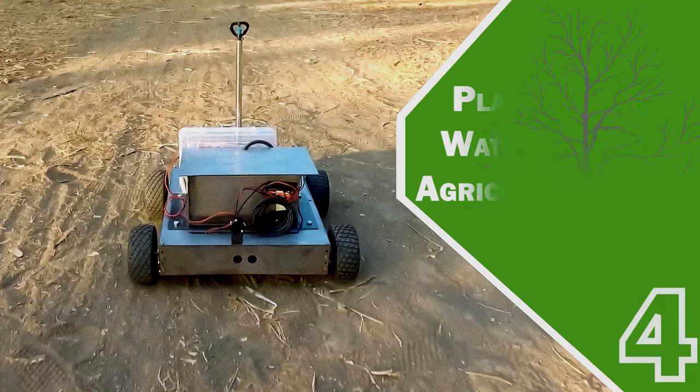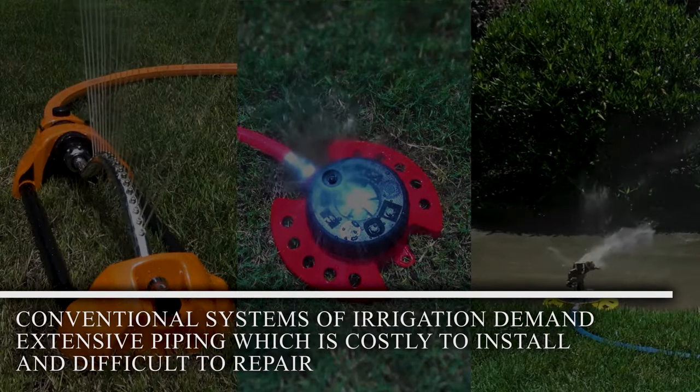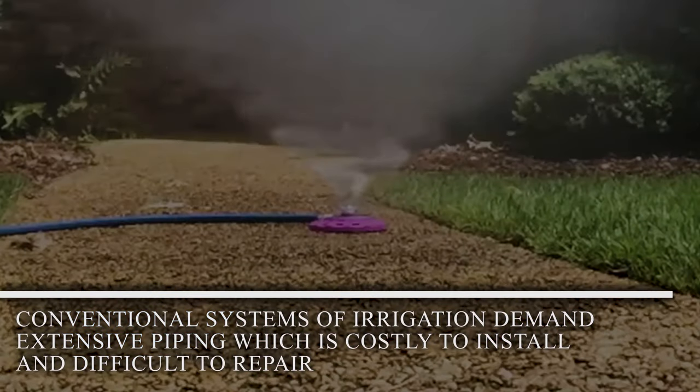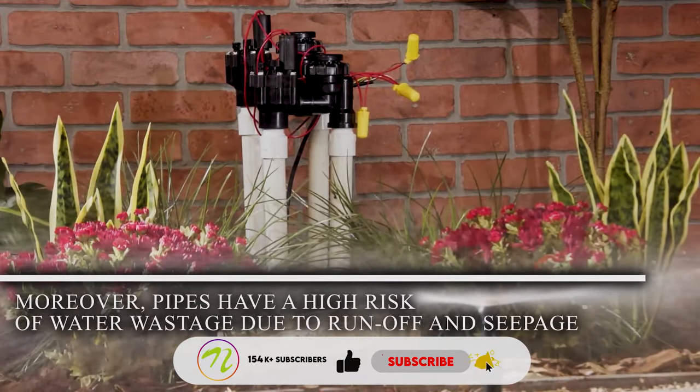Plant Irrigation Water Sprinkler Agriculture Robot. Conventional systems of irrigation demand extensive piping which is costly to install and difficult to repair. Moreover, pipes have a high risk of water wastage due to runoff and seepage.